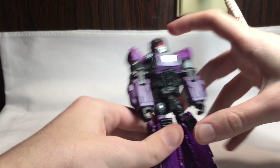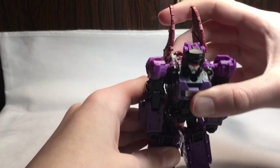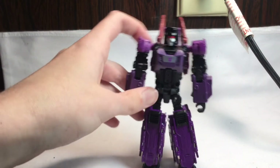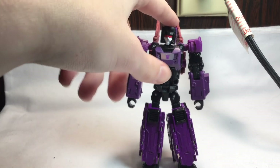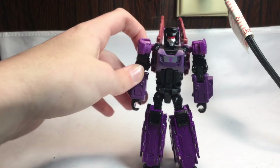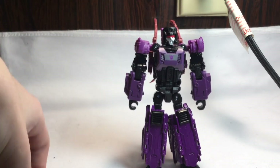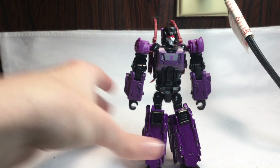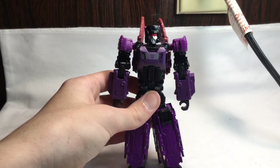Overall I think this guy is a pretty damn good Transformer figure — probably the best one I've gotten so far. I love that he transforms into a bat and that the mini-con transforms into a head. Maybe I'll get some more Headmaster figures. They are at Walmart. In Canada they're like $32, which is a little bit pricey, but I think he's completely worth it.